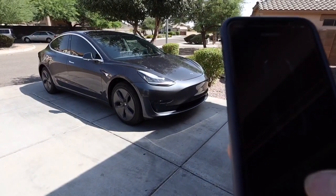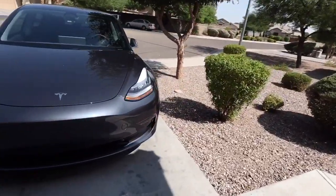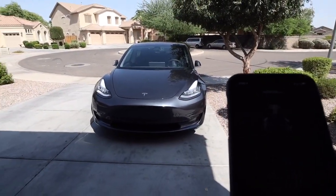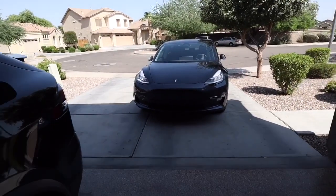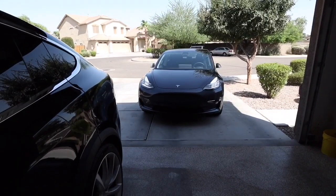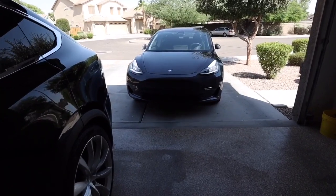Let's do the forward now. Oh my goodness. Let's see if we can do this. Uh-oh, where's it going? Uh-oh, it's going to hit the Model X. Uh-oh.